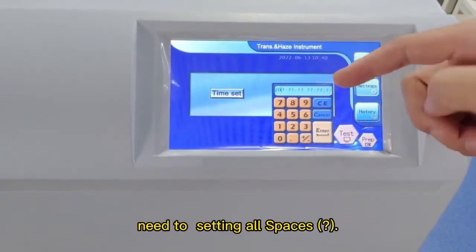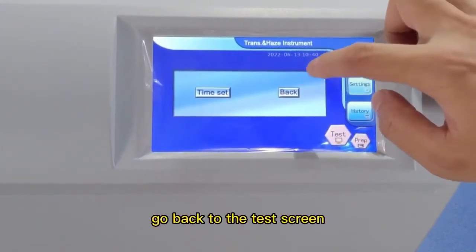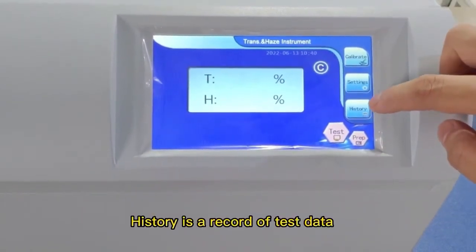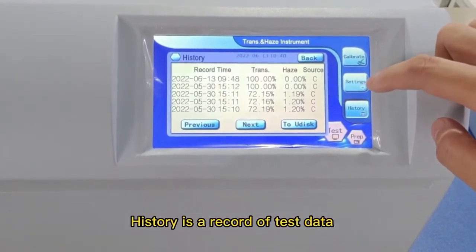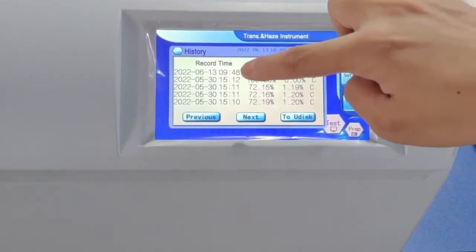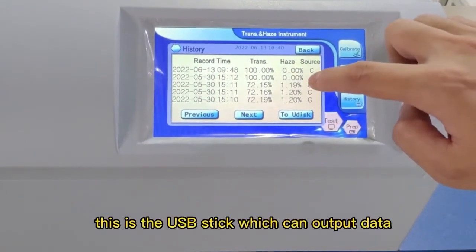Under settings, you need to set all parameters. History is a record of the test data. There is also a USB stick option which can be used to output data.